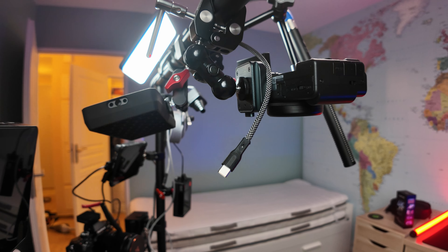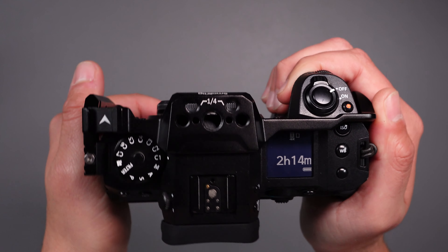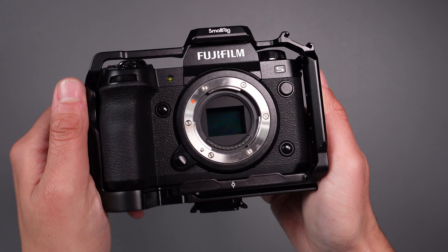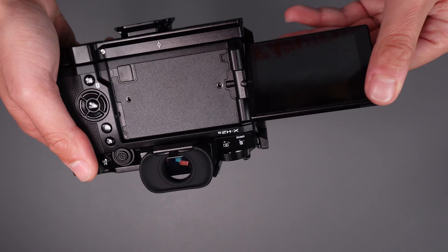I used this Fujifilm X-H2S for more than a year now and I was really satisfied with the results and the image quality. I love this camera, but I think it's time for a change. I filmed more than 70 videos with this camera in the last year on YouTube, and I made lots of weddings and events with it. This camera served me really well. It's an APS-C stacked sensor that can shoot 4K 120 frames per second, 10-bit depth video recording, F-Log2, a great autofocus system, and a flip-out screen — it's an amazing camera for videos.